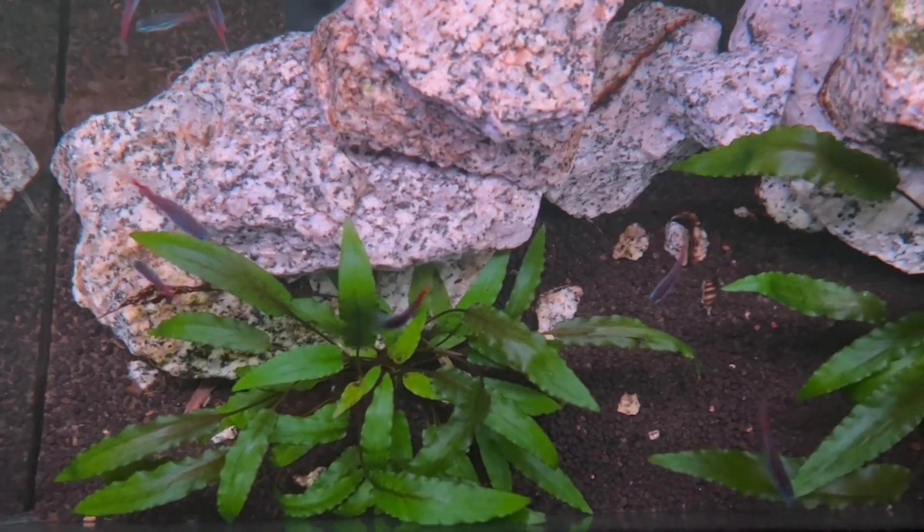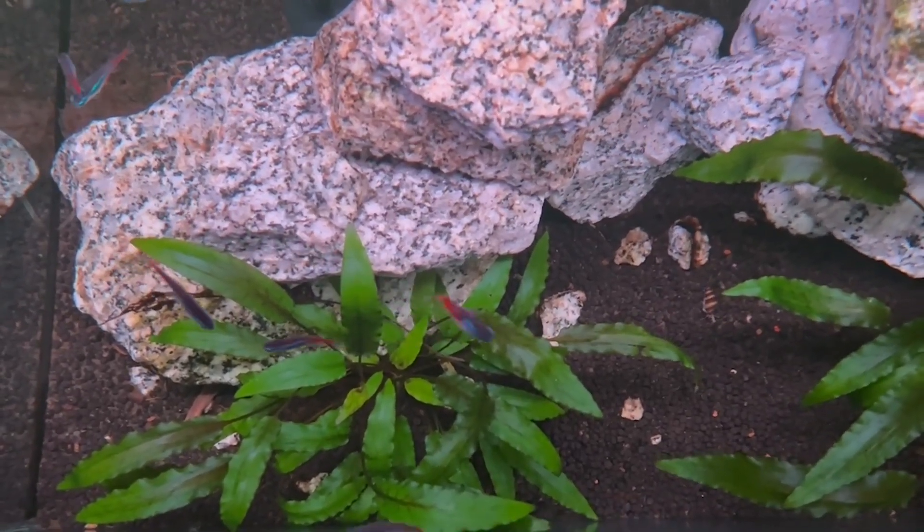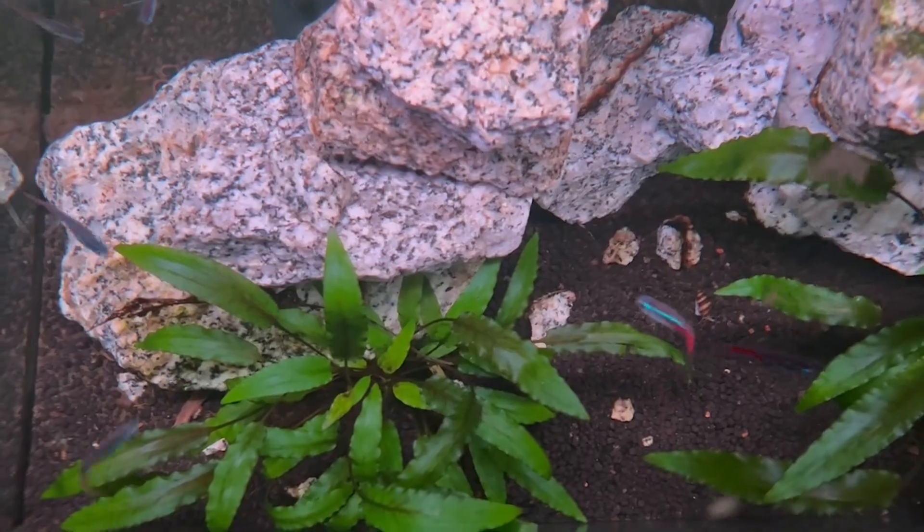These guys are a super awesome beginner fish — I definitely recommend them, especially if you're just getting started or adding them to a tank you already have set up. Get six, 12, or even 20 of these guys; when they start that schooling behavior it's super cool to watch, especially with all those bright colors flashing around the tank. Thanks for watching — if you like this video, drop a like and subscribe for more.